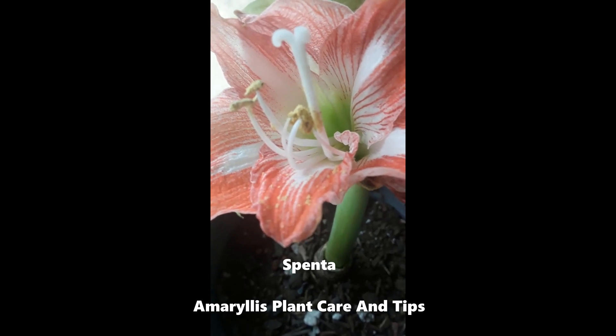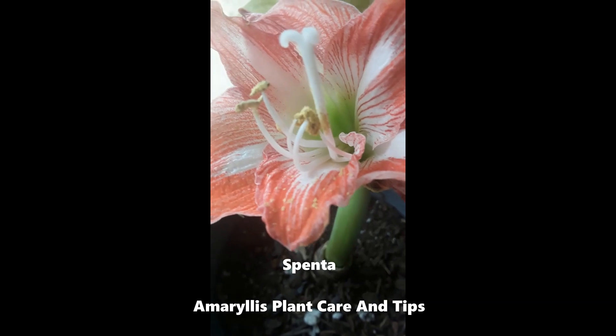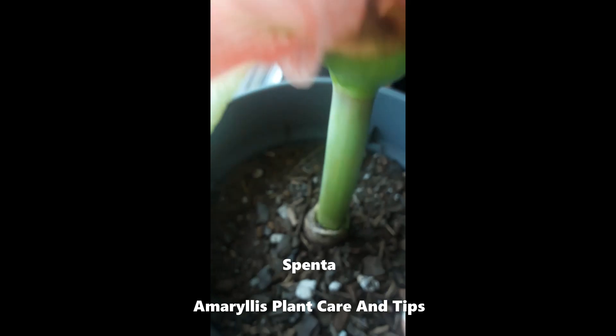This particular amaryllis started to grow crooked. This is its first year after I planted it, and it started to grow crooked. And that brings me to my tip of the day.